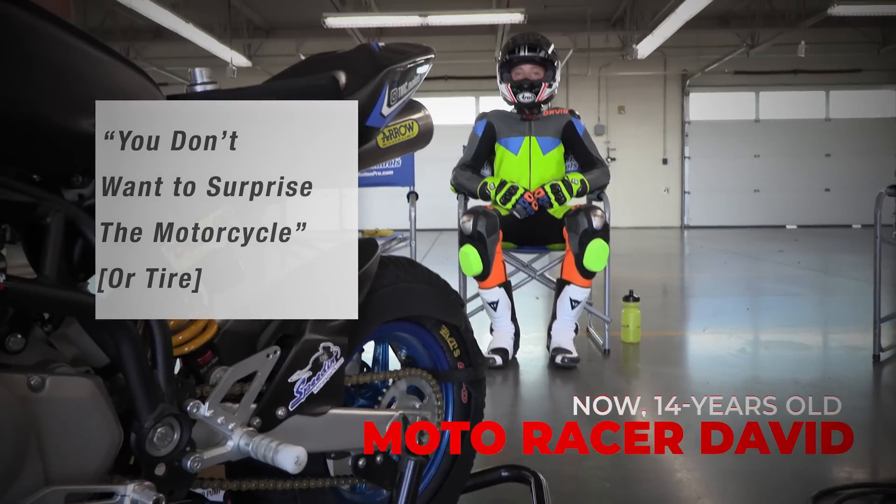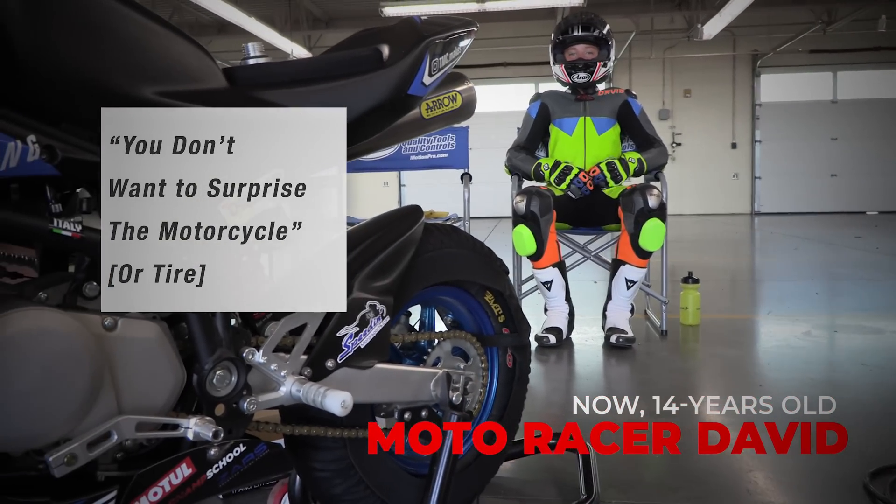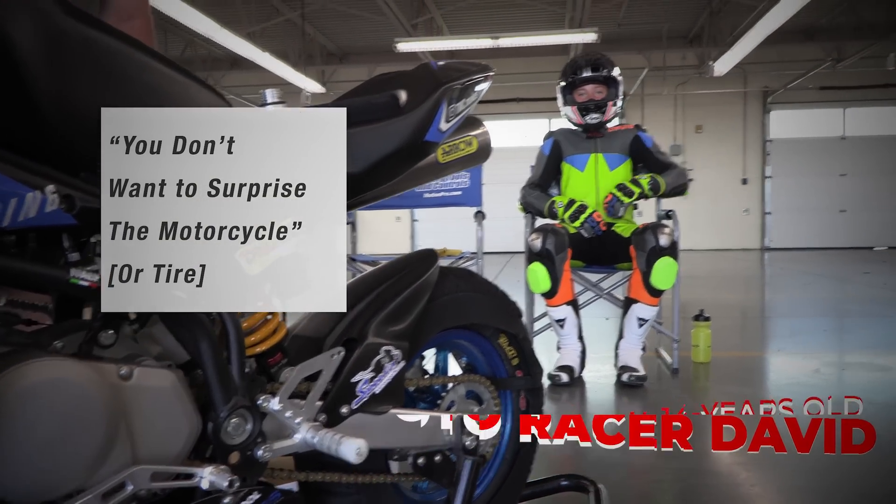In the immortal words of a wise 5-year-old motorcycle racer: we don't want to surprise the tire. If you want to learn more about why this is so huge, be sure to check out the video that goes into the one riding technique we need to be afraid of. Guys, thank you so much for watching. Check out our Discord server where we talk about these kinds of things all the time. Ride on and ride well.